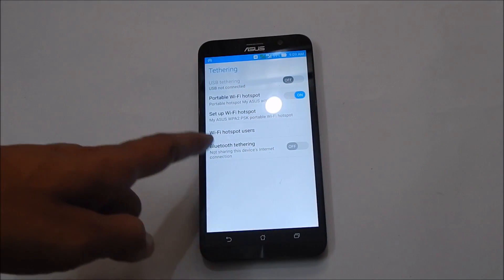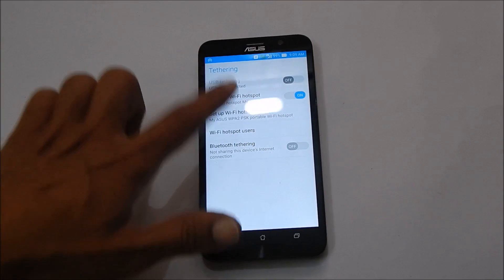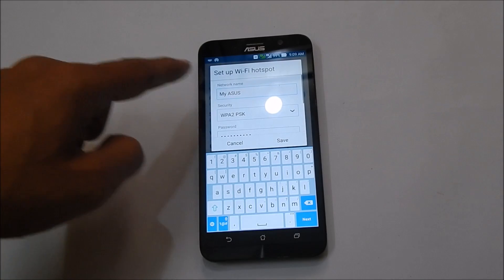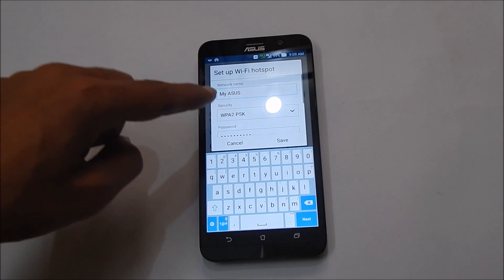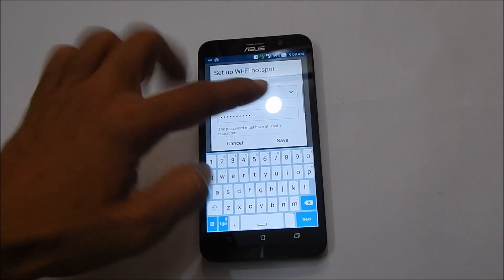As you can see here, you will be finding setup Wi-Fi hotspot here. Tap on it. Here you can set the network name, security type and the password. Once you are done with this, tap on save.